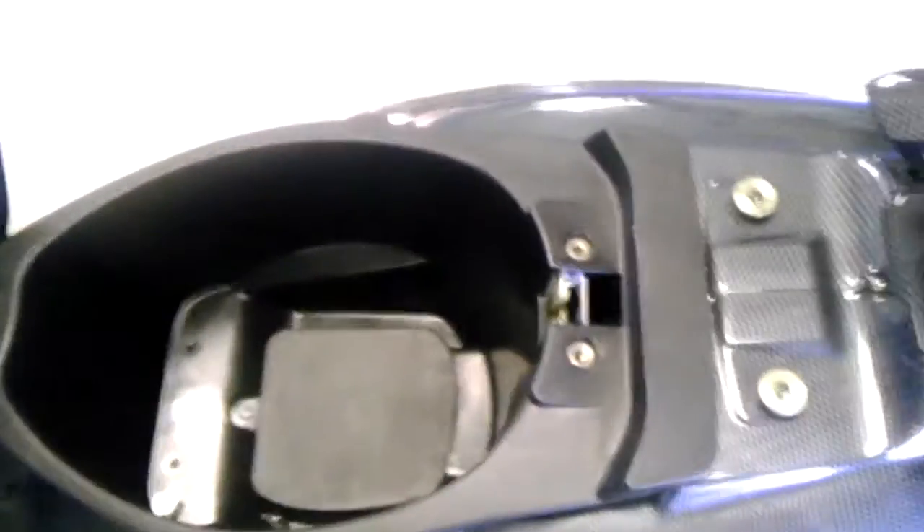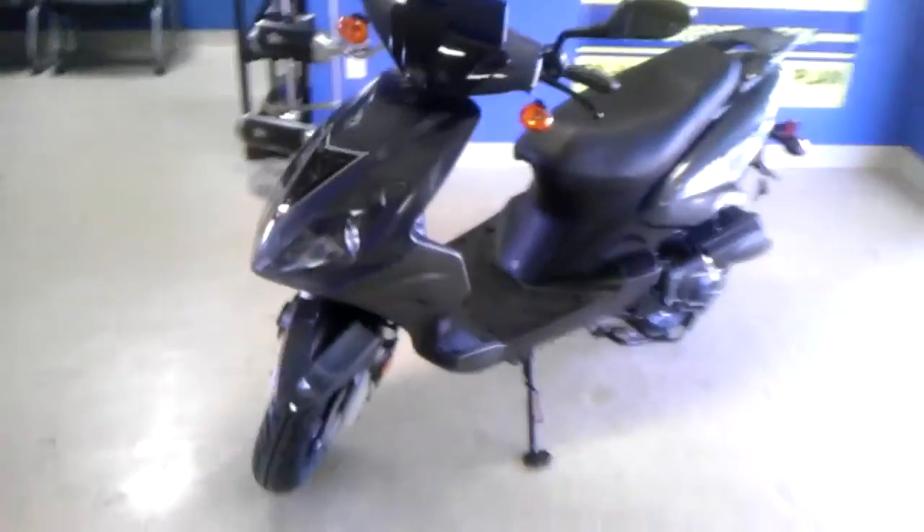Here's the storage underneath the seat there. There's quite a bit of room in there. That's the GMW M2. Thanks for looking.